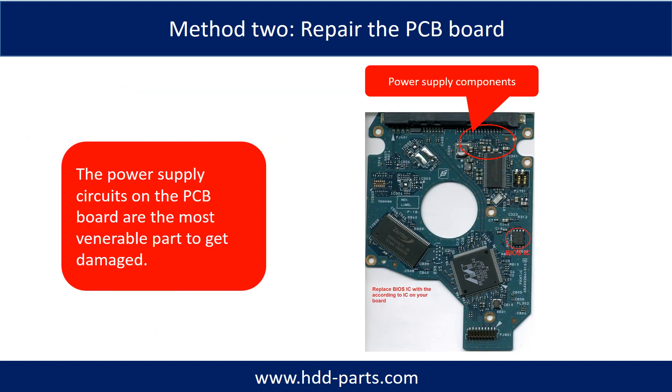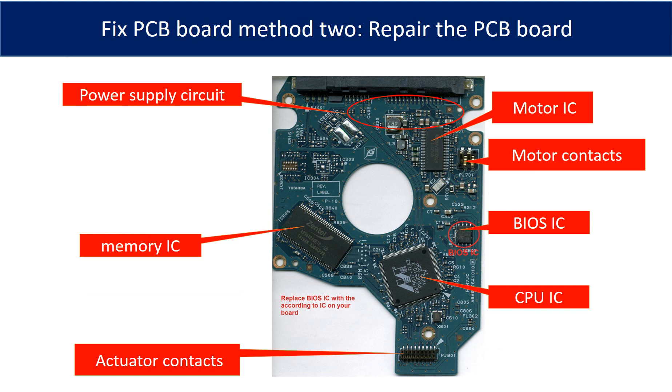Replacing the damaged components on the PCB board is the second way to fix it. The power supply circuit on the PCB board is the most vulnerable part to get damaged. This picture shows the basic components and their functions on the PCB board — you may use it as a reference to fix the board. The most vulnerable parts on the PCB board are the power supply circuit and motor IC.